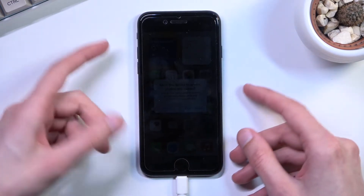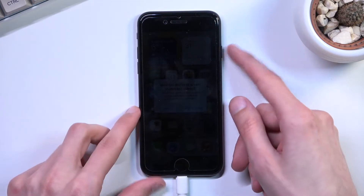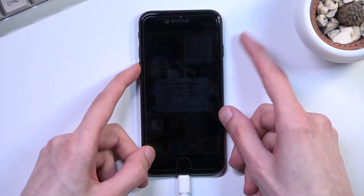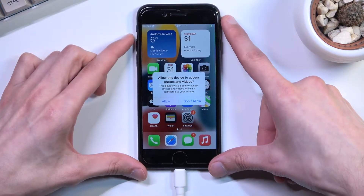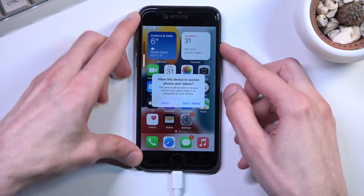Just to summarize: up, down, hold, add volume down, release power — that's basically it, just with the right timing. So let's get going. Volume up, volume down, power.